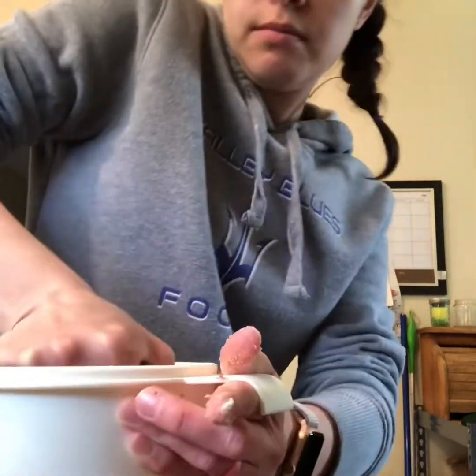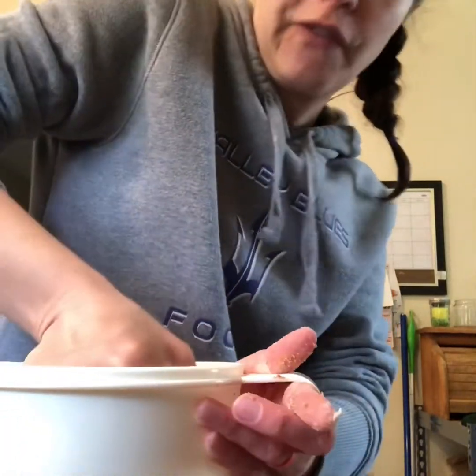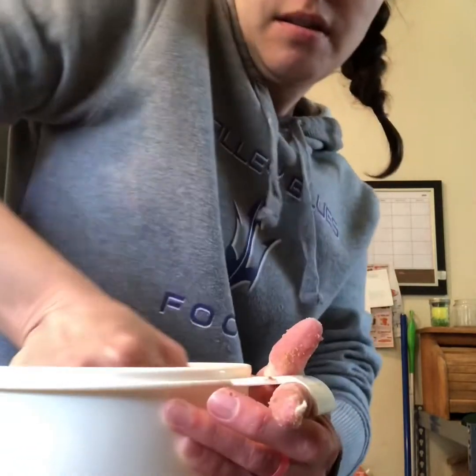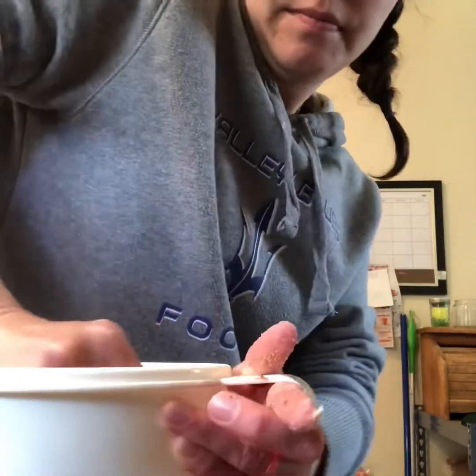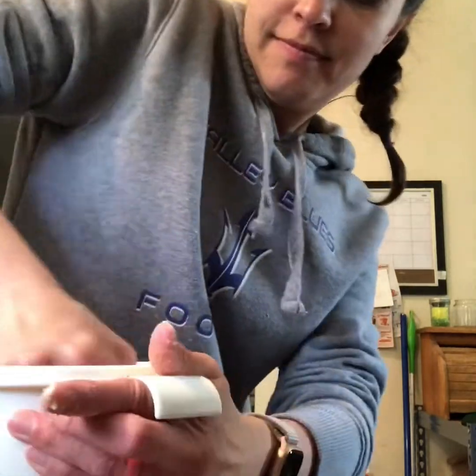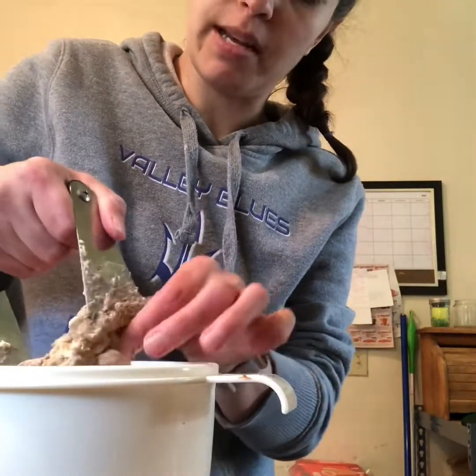If you don't have a pastry cutter, that's okay. You can use some forks to break things up, or just mix it together with your fingers. Do your best to improvise — sometimes we have to improvise in life, which means to adjust our plans a little bit, and that's okay.